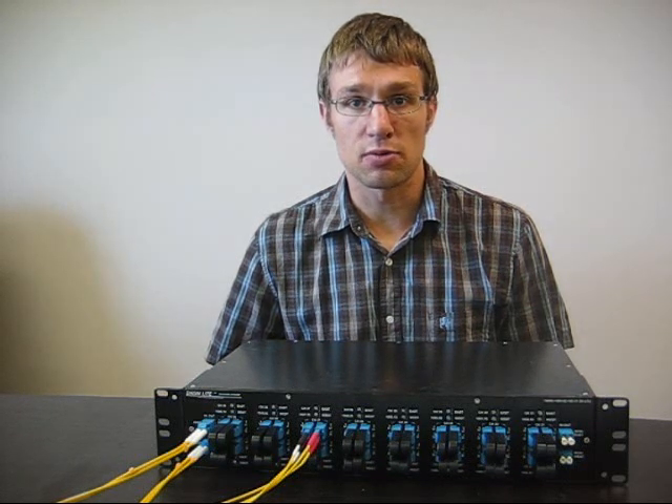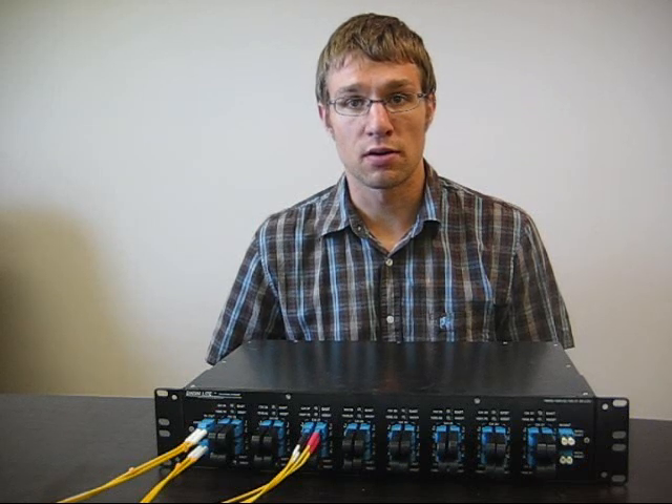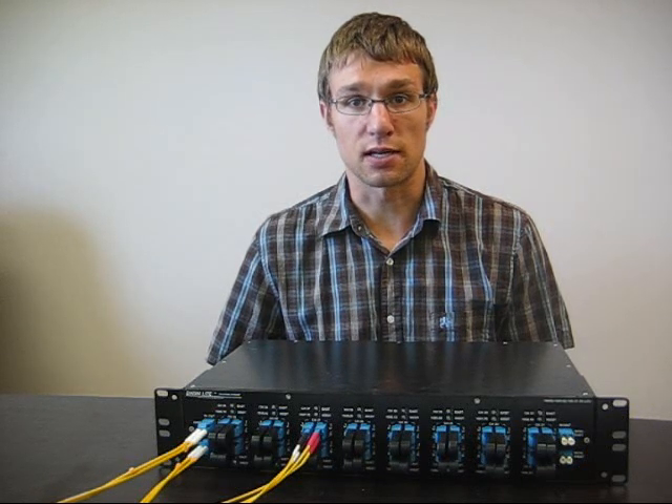They accept any data rate and any protocol on any port, including 10, 40, and 100 gigabits per second. Thank you.